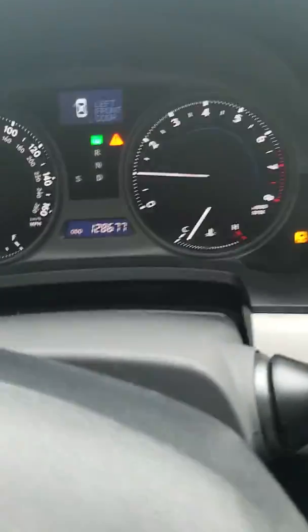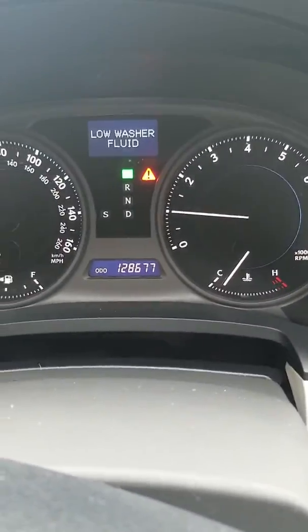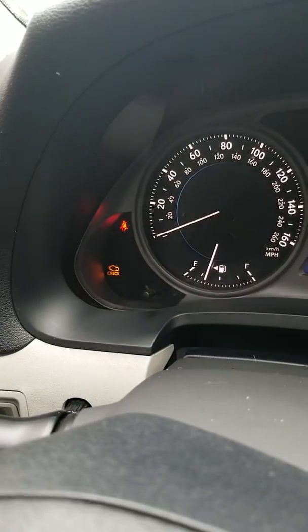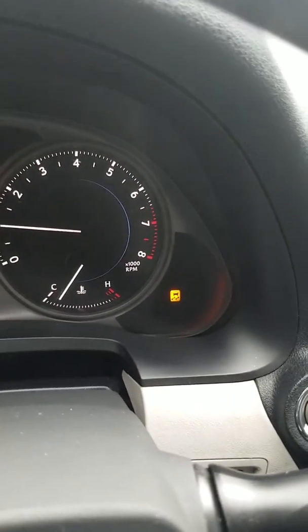You have the sunroof up top here. So there's your mileage: 128,677. You do have the check engine light on and the Stabilitrack light.